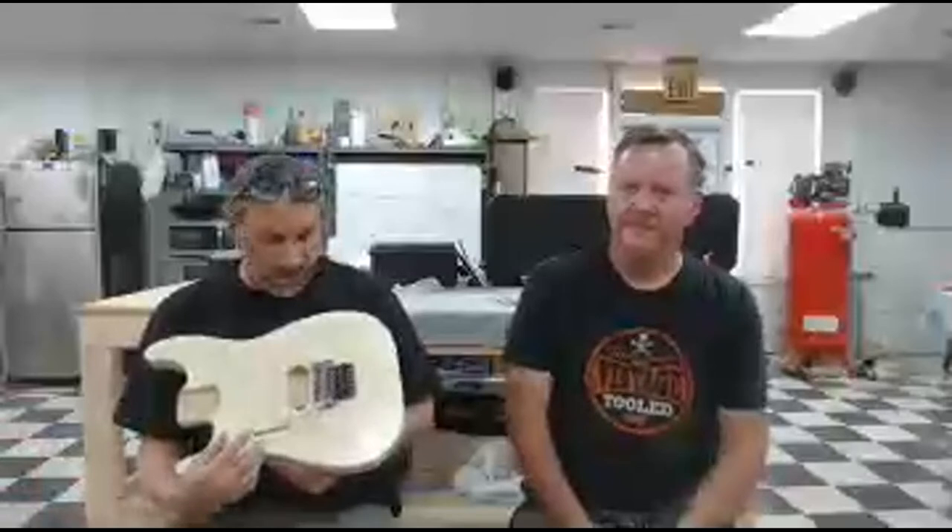I just got the left-handed Floyd today. I meant to make a right-handed one of these, but I thought, you know what, we have people who play left-handed that they might want a cool guitar with a Floyd too. We have a bunch of people who follow us that want a left-handed guitar. Left-handed guitars don't get a lot of love, especially Floyd-equipped guitars in 2022.